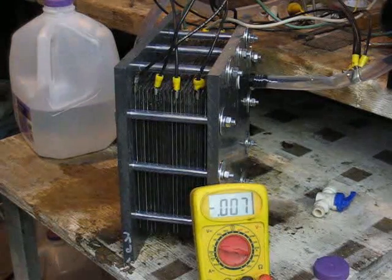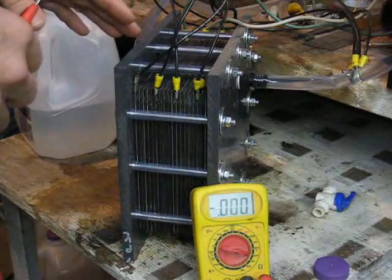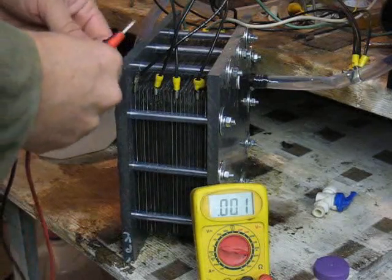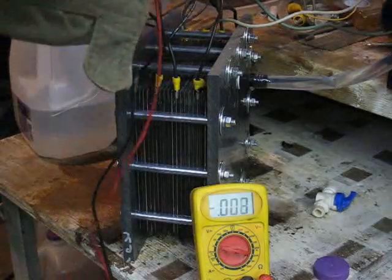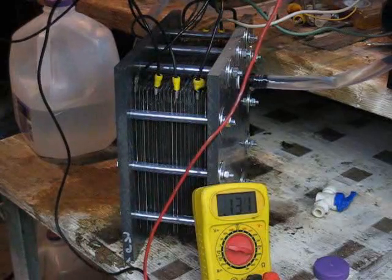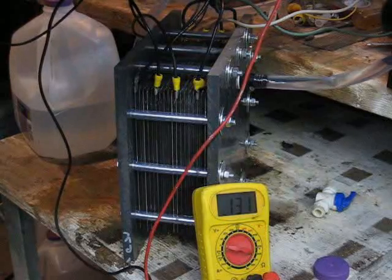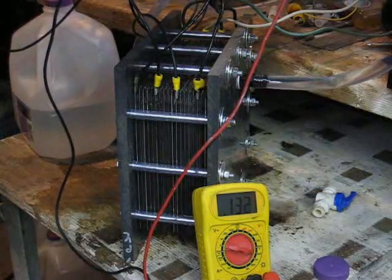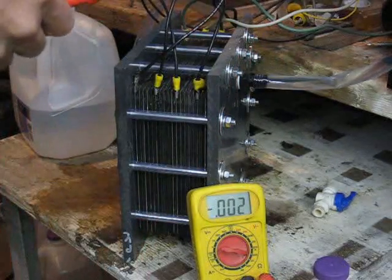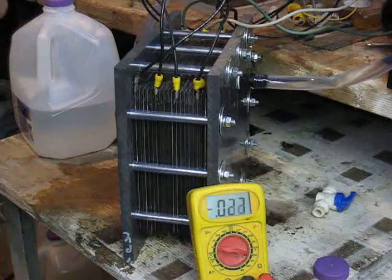The first observation I'd like to make here is this unit has been turned off now for about 20 hours, and when I connected my voltmeter to the positive and negative leads, I see there's still 0.131 volts coming out of the system, which I think is significant. There was probably quite a bit of voltage still in the cell 10 minutes after I turned it off the other night.